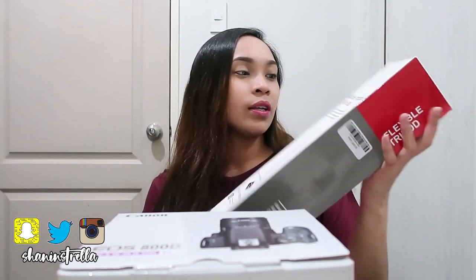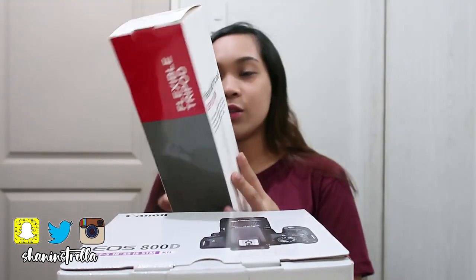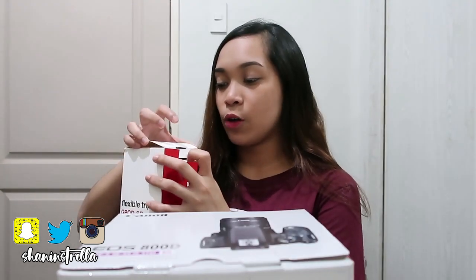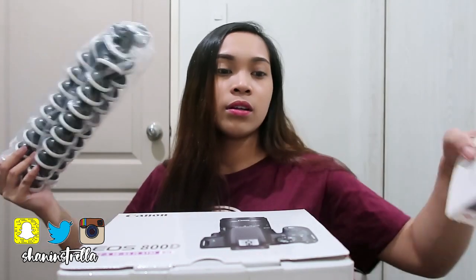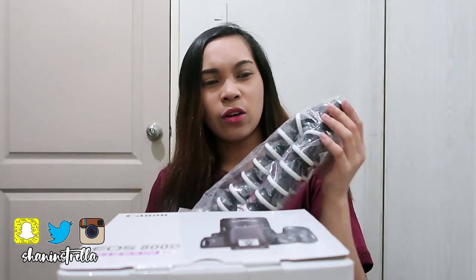They gave me freebies — this flexible tripod, worth 1,200, but it's free. And also a 16GB memory card.